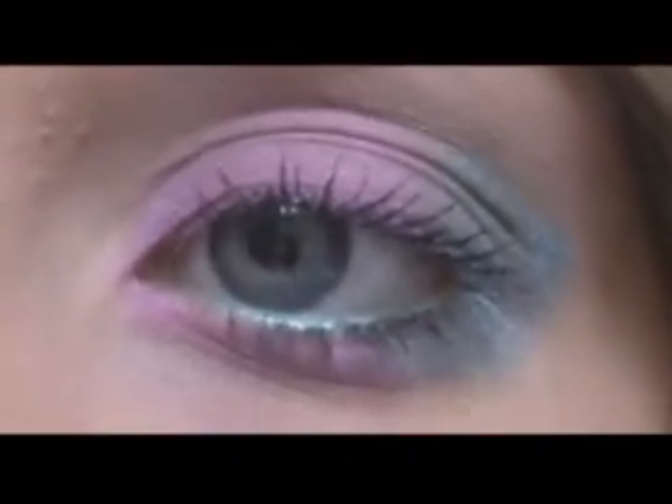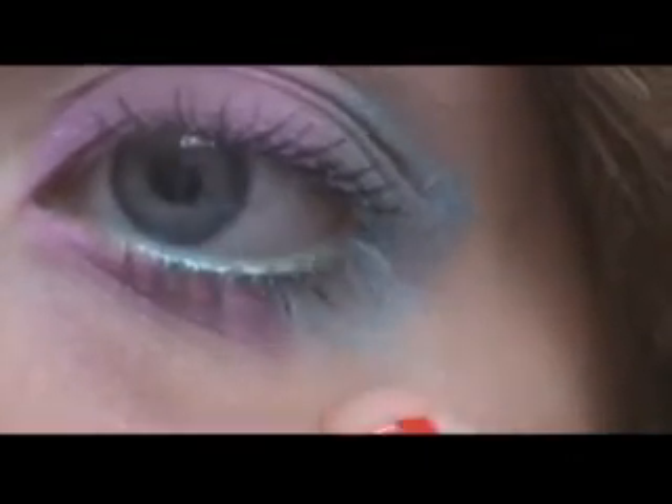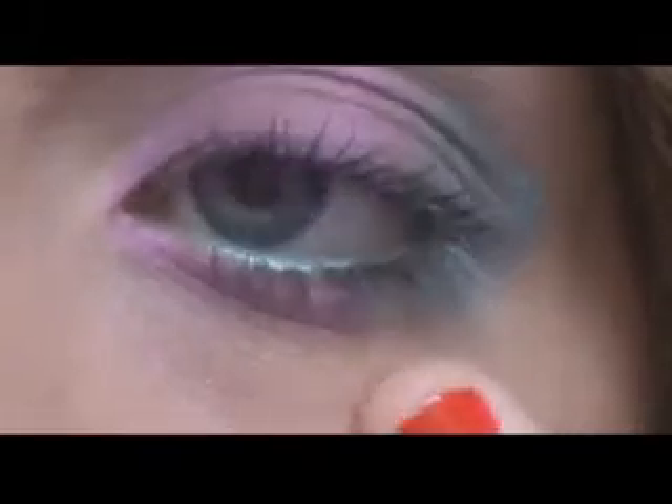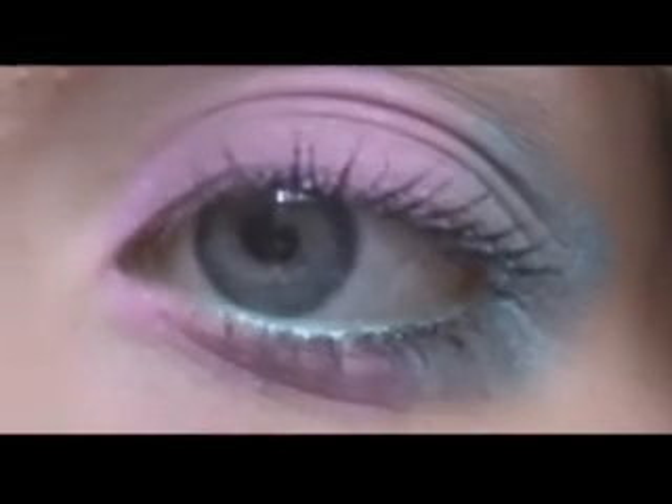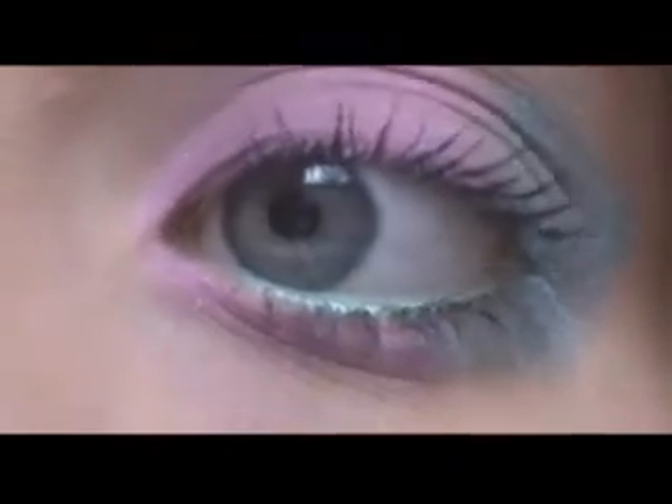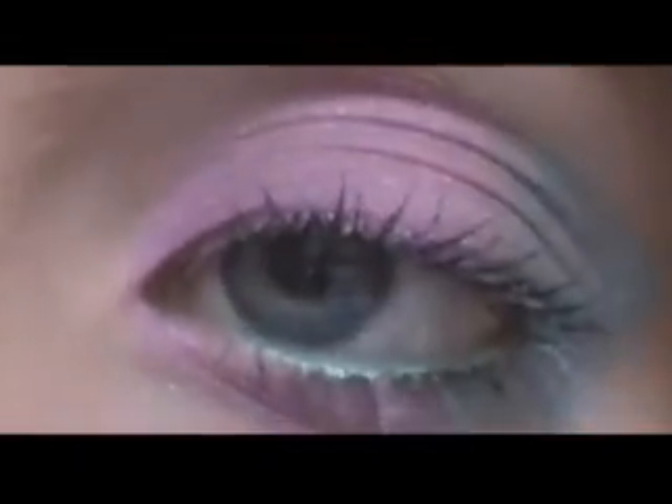I just went ahead and applied eyeshadow underneath the lash line on this eye as well — I didn't have it under there at first, but I decided it pulled the look together. That pretty much finishes up the look — a really pretty Easter look with pastel colors: pink, blue, and green. It reminds me so much of Easter. The problem with this look is that it has a lot of fallout from the sparkles, so I would recommend doing your eyeshadow before the rest of your makeup. I hope you guys enjoyed watching this video, and happy Easter — see you next time!